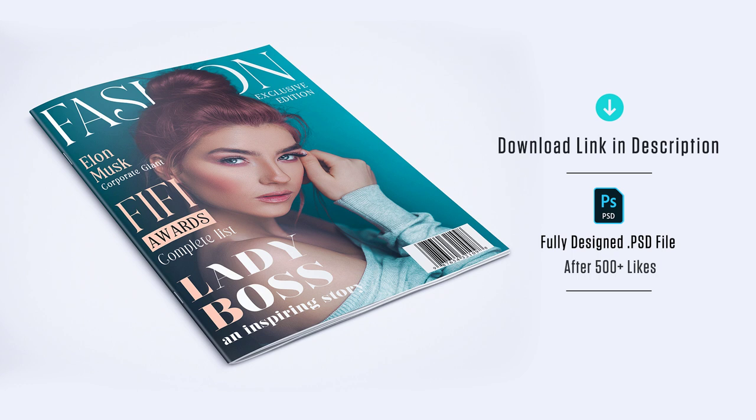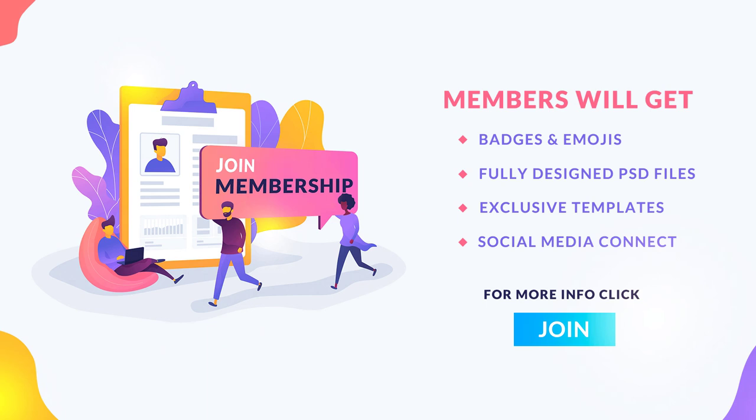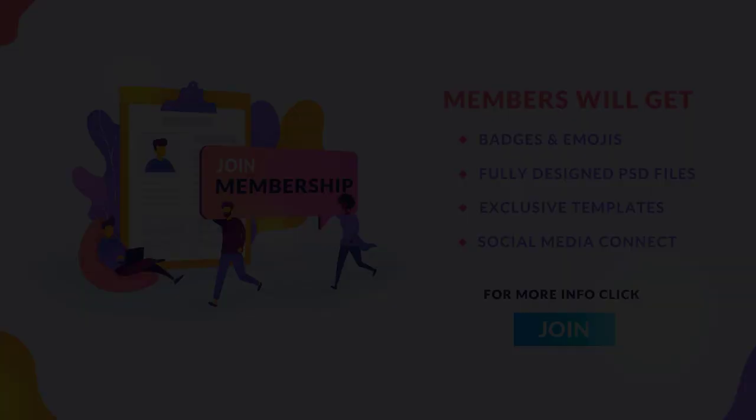To download the fully designed PSD files, hit the like button — after reaching 500 likes, I will give you the download link. If you want to download the fully designed PSD files early, join our membership program. Members will get access to PSD files, stock images, fonts, exclusive Instagram templates, Facebook covers, Twitter banners, and many more design-related materials. Click the join button and check out the information in detail.